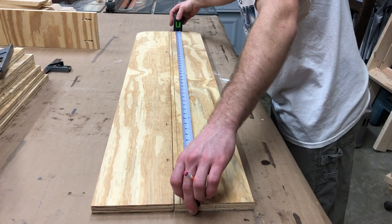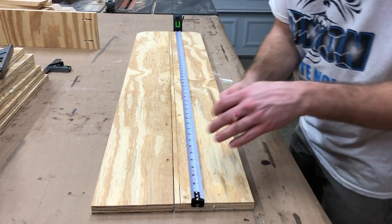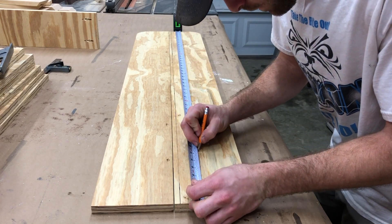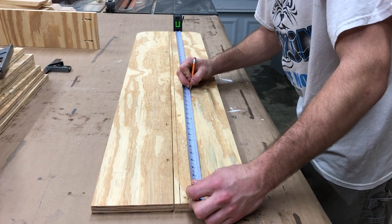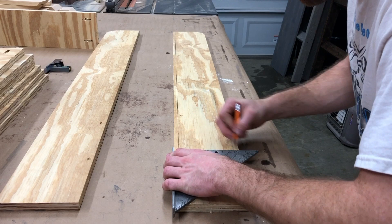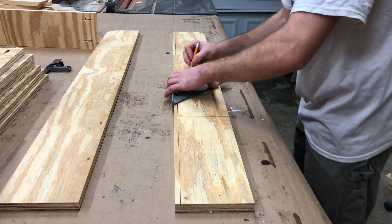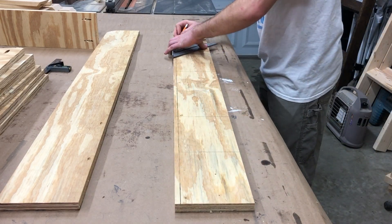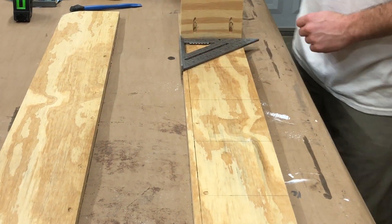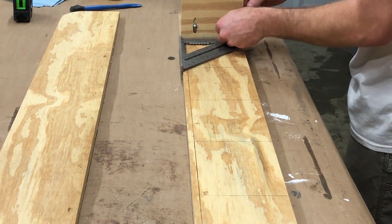Next is laying out the shelf locations on what will be the sides of the rack. With everything laid out, all I had to do was add a little glue, line the shelves up to my marks, and screw them in.